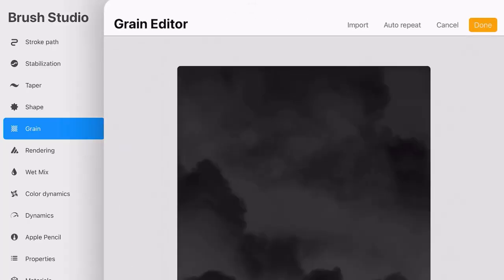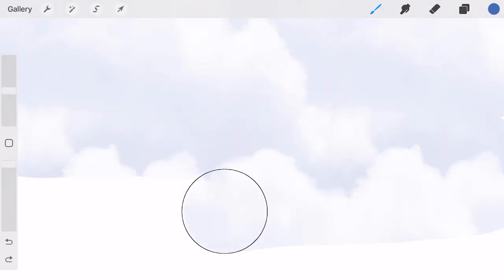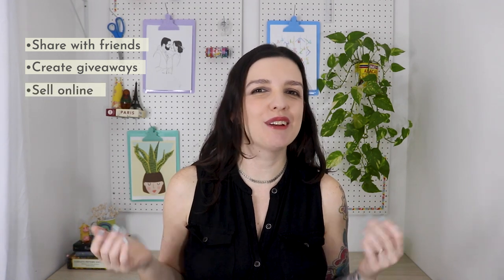And once you understand these settings, you'll be able to create any brush you like — the sky's the limit. By the end of this course, you'll have a custom set filled with a unique variety of brushes to share with your friends, create giveaways for social media followers, or even sell online for some extra income.